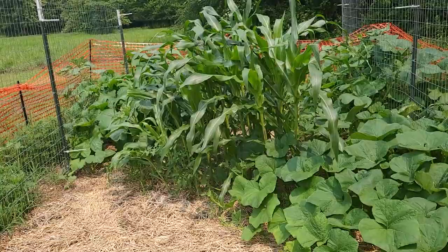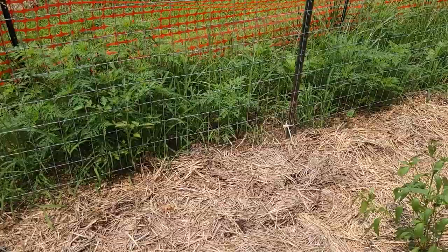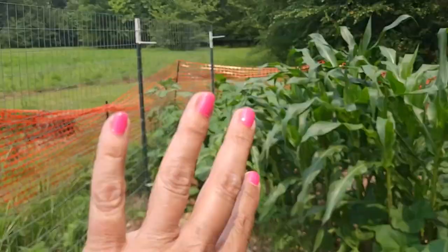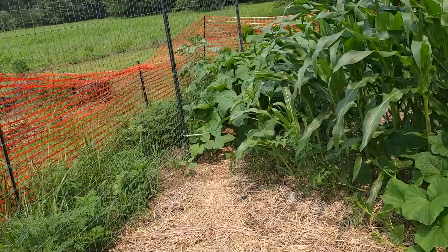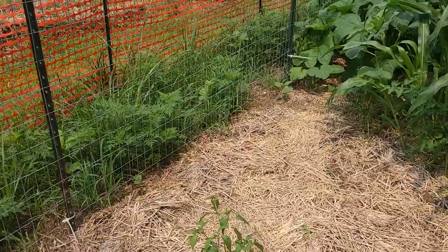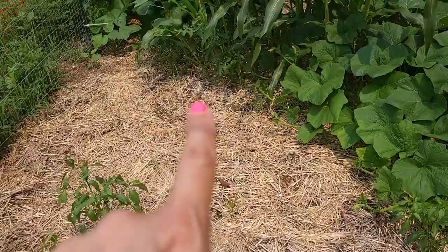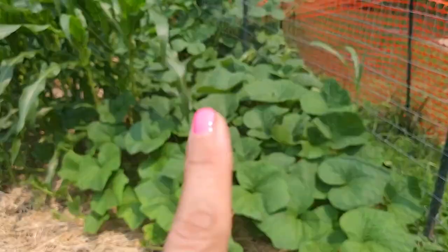On this side I planted acorn squash and the jack b little pumpkins — none of the jack b littles seem to be coming up. I think there might be a couple of acorn squash coming up from the last time I was out here. I decided I didn't want to waste the space so I planted some pole beans down along the side and it looks like a couple might be coming up. I also planted some soybeans in this area since the corn didn't come up, but I have a feeling the squash is probably going to just take over the area.